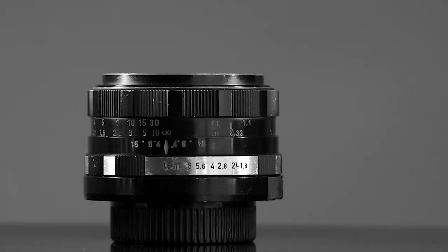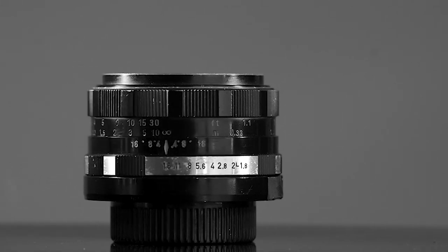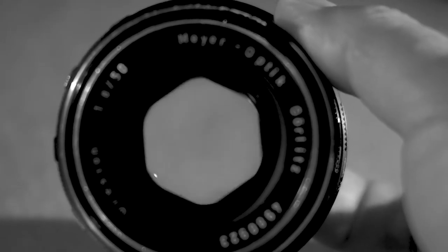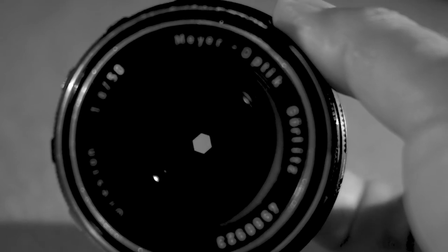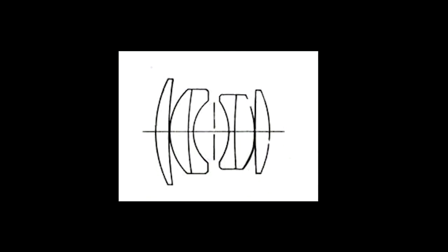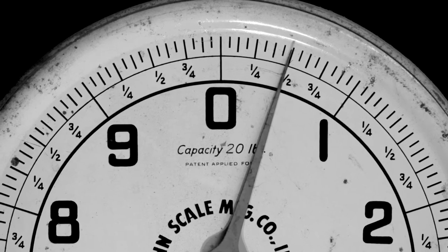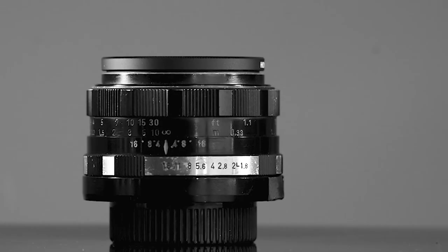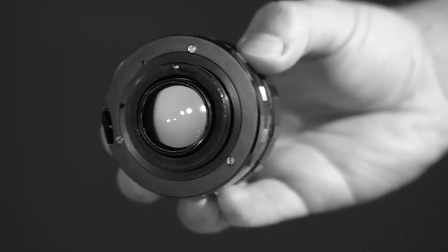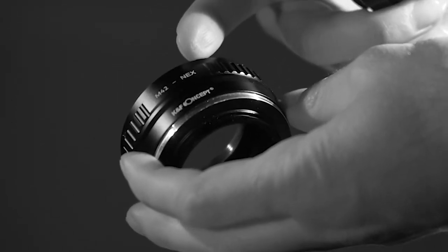So what are some essentials about this lens? The aperture varies from f1.8 to f16. The aperture blades are straight, not rounded, so when you stop the lens down you will see hexagonal shapes in your out-of-focus lights. The lens has 6 elements in 4 groups. It weighs approximately half a pound or 220 grams. It accepts filters with a 49mm diameter. On the back, this lens has an M42 mount, which means you can easily adapt it to modern mirrorless cameras.